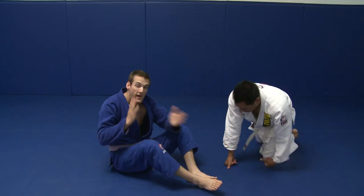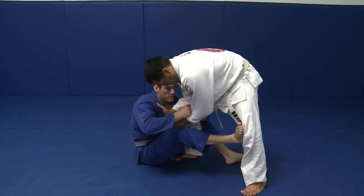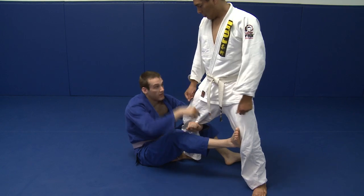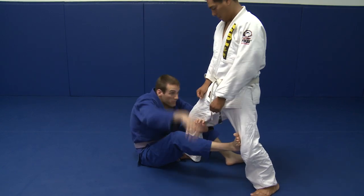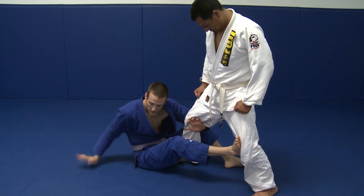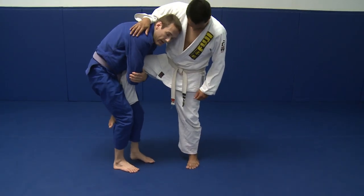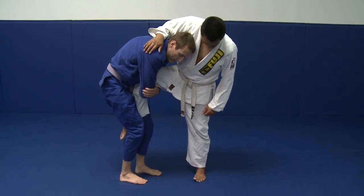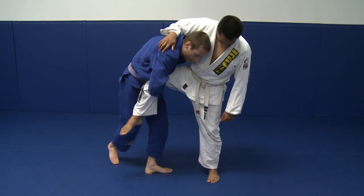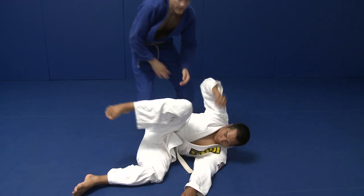Now, one layer past that is that he manages to strip my grip before I'm able to feed it and I miss it. We're in this position and he postures away so I can't re-grip it again. I'm going to take my leg that was framing, fold in my hand back, and stand up to secure the single leg. From this position, my favorite single leg finish is to come on this side, grab his hip and chop, and take side control.